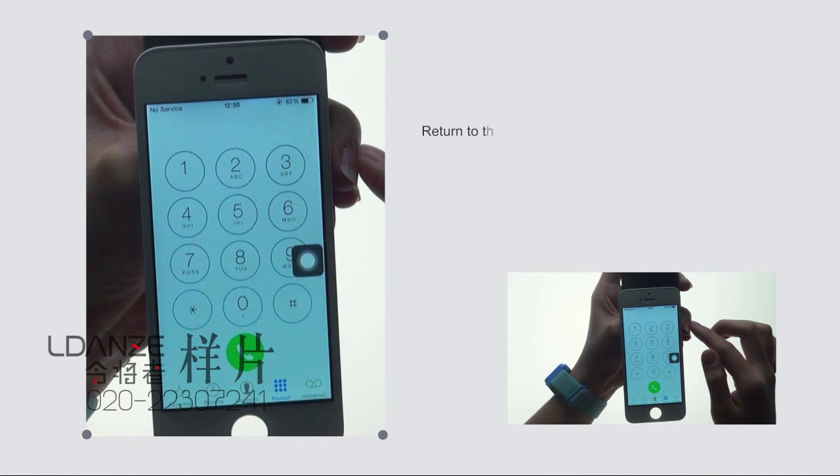Return to the home screen. Check each icon for any double image or any other display problems.